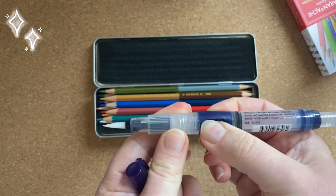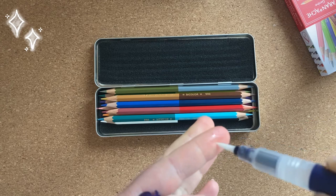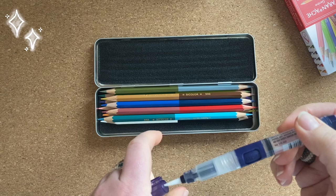It looks like a syringe and here are the two push buttons and the water will come out very easily. I like this brush — I think it's my new favorite brush.